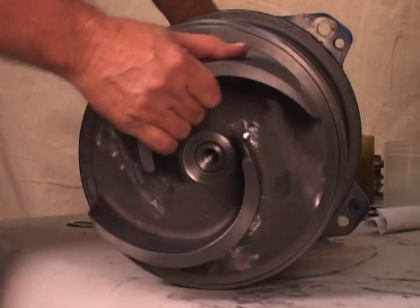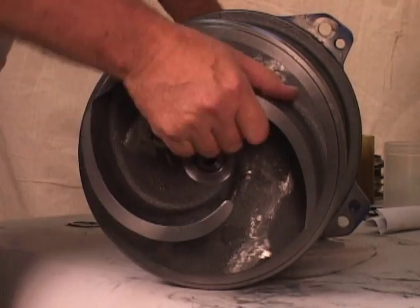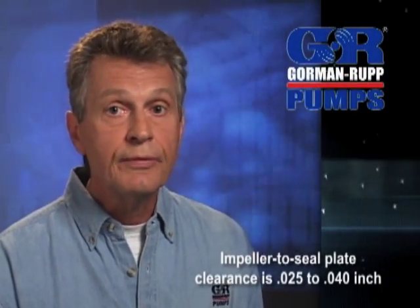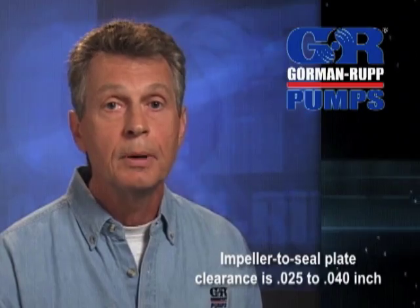Continue to screw the impeller onto the shaft until the impeller, shims, and the sleeve are fully seated against the shaft shoulder. A clearance of 25 to 40 thousandths of an inch between the impeller and the seal plate is recommended for maximum pump efficiency.